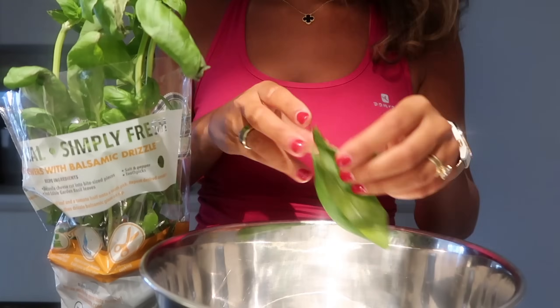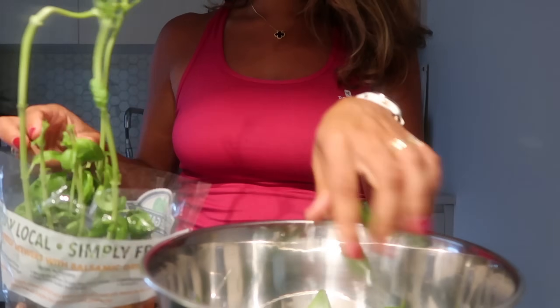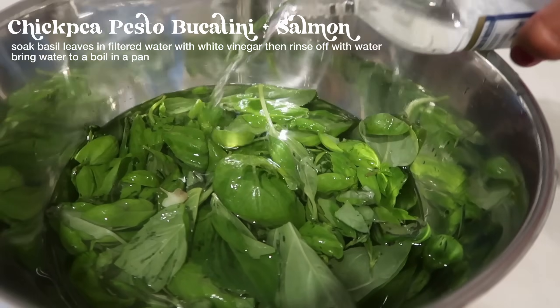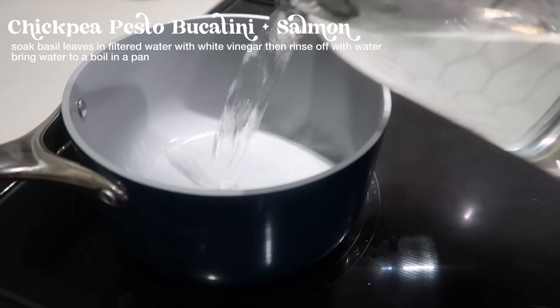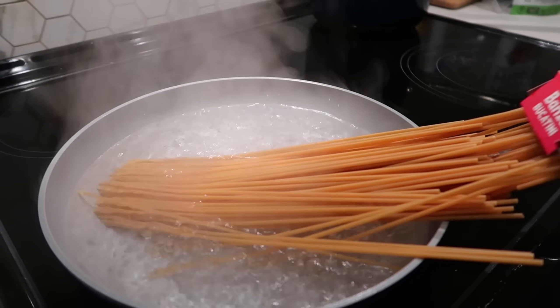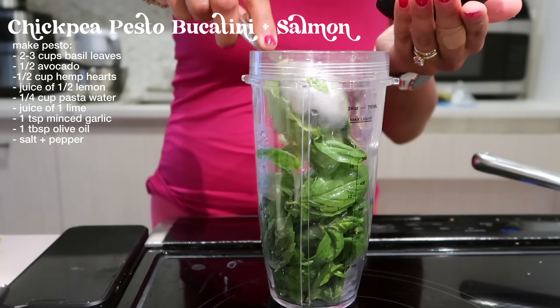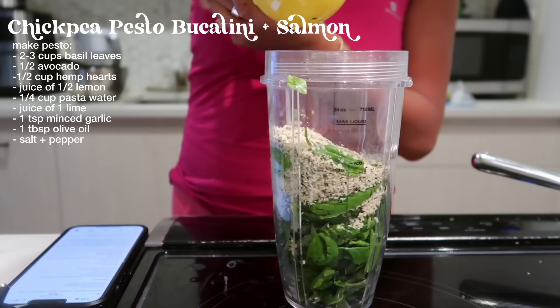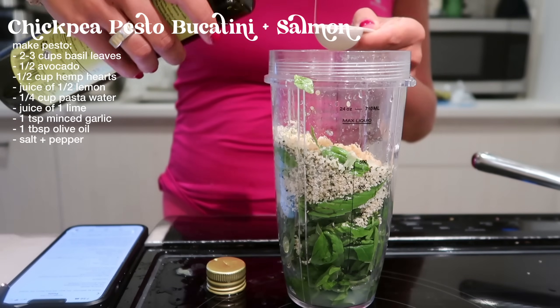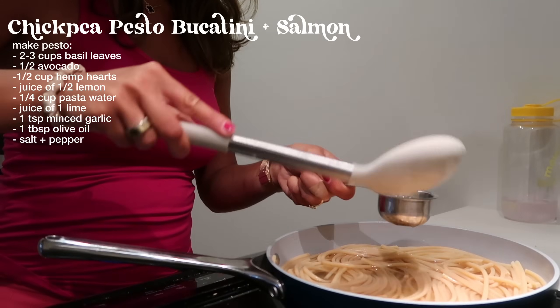I'm going to put these basil leaves into a bowl and soak them in some vinegar. I love the smell of basil so much. I like to boil water in an electric tea kettle first just so it's faster. The pasta and the pesto are not going to take that long, so I'm going to pop the salmon in the air fryer, which is also relatively fast.